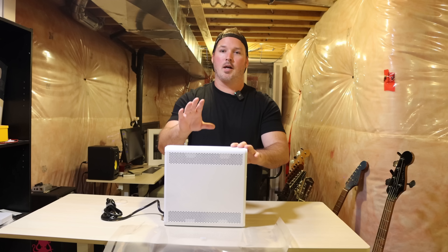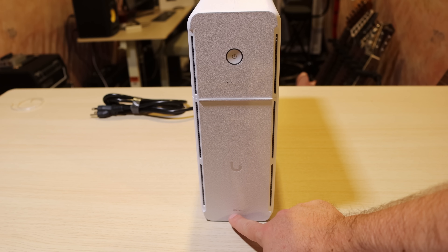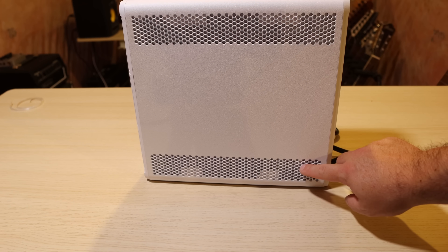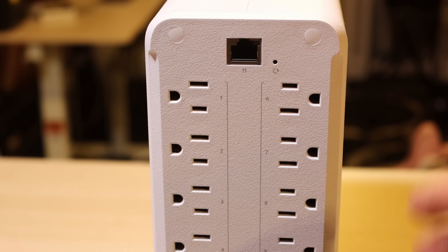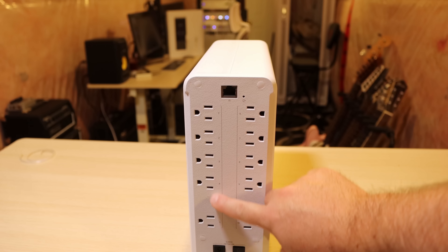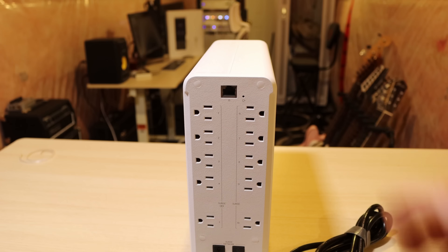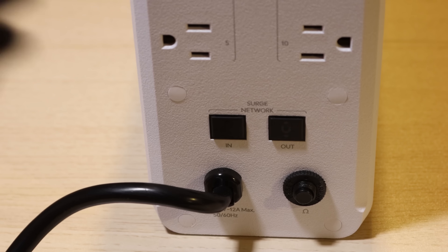I'm going to bring the camera closer and we're going to take a look at the outlets. At the bottom, we can see the Ubiquiti logo and a power icon and it does say UPS. On both sides of the UPS, we also have air ventings on the top and on the bottom. As for ports, at the very top we have port 11, which is going to be for our network, and then we have a reset button. Along the sides, we have two different power strips — on the left-hand side this is surge plus battery, and on the right-hand side this is just surge. So we have 10 power ports in total. On the bottom of the UPS, we have a surge network port where we can plug in a cable for surge protection — there's an in and an out — and then we have our power cable.